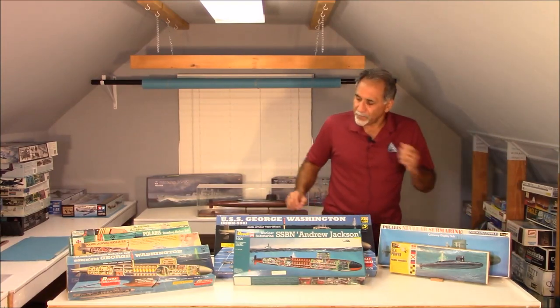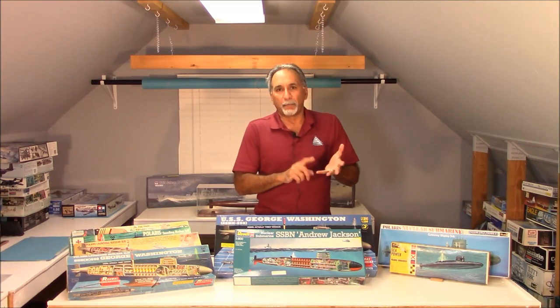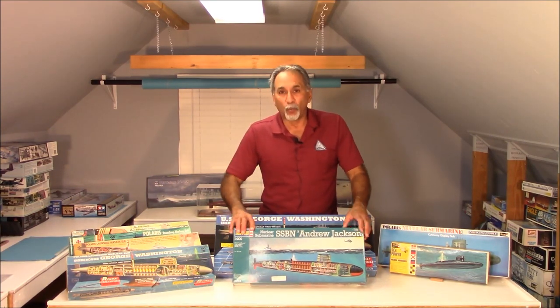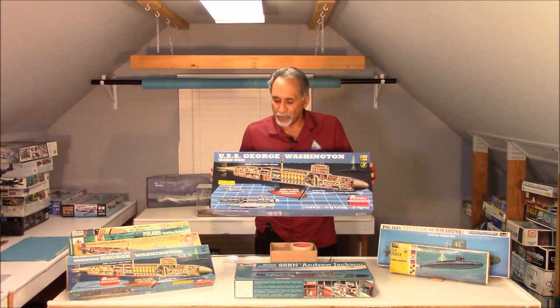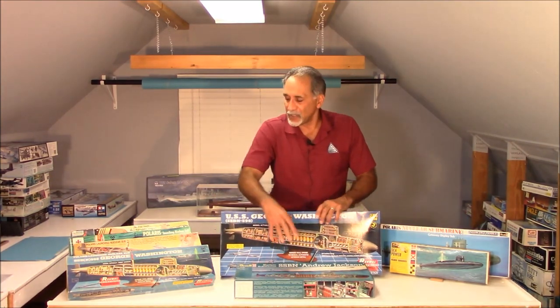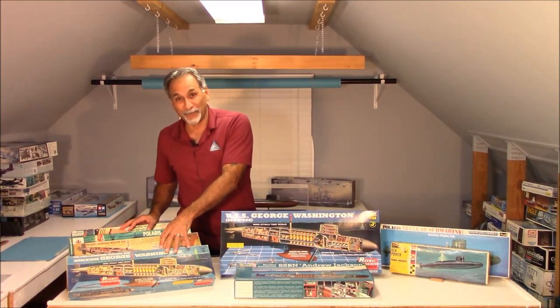And then, at some point after Renwall went defunct, their molds were bought by Monogram and Revell. Back in the 1990s, Revell reissued these 1/200 scale kits with this box art. And then, more recently, they did a reissue again about five or six years ago, before Revell went defunct, and they did it under the Renwall label. So whether you buy this kit or this kit, it's the exact same as these old kits from the 1960s. And yes, I have a nice collection of all four of them.